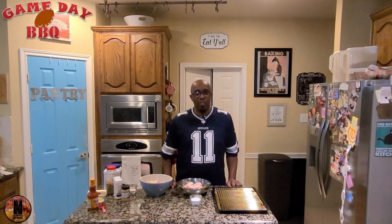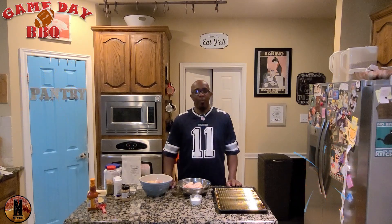Hi, and welcome to a veteran's edition of Game Day Barbecue. I am your host, Kevin Shaw.